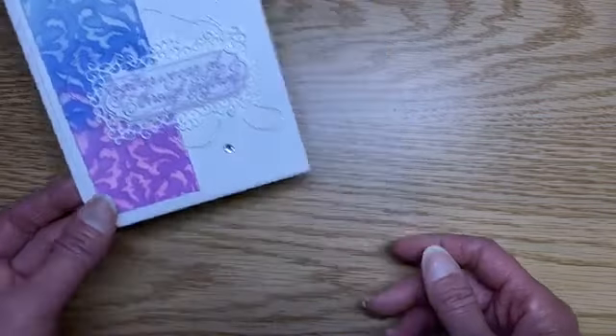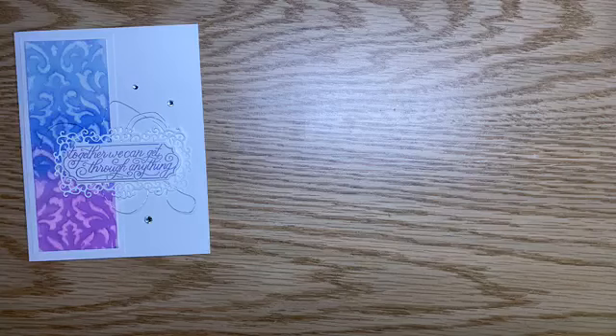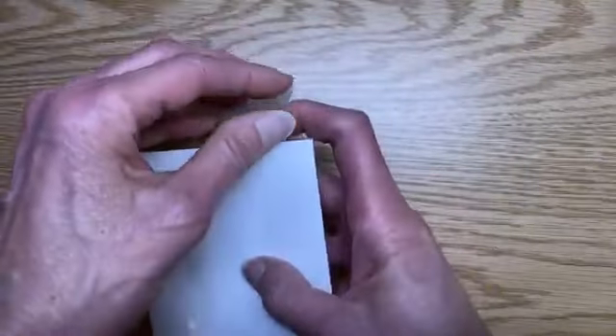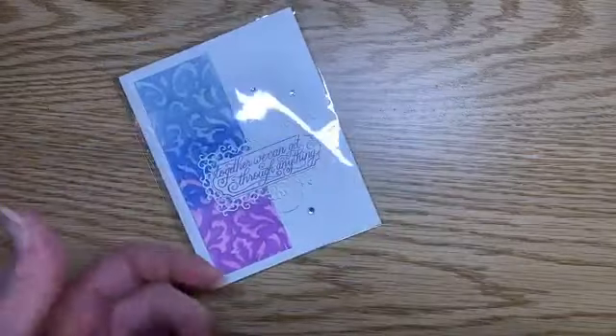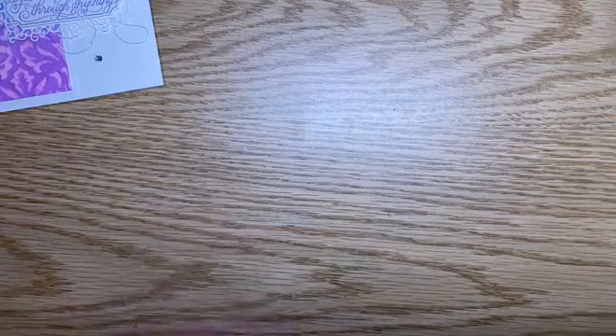Let's go ahead and get started — we're going to get messy. I'm going to put my sample in a clear envelope; these are the Stampin' Up! clear envelopes and I love these for protecting my projects. Then I'm going to protect my work surface. You could use paper or whatever you want. I happen to have some Glad Press and Seal, which is a little tacky — kind of a temporary tack to it — and that's just going to protect my work surface.